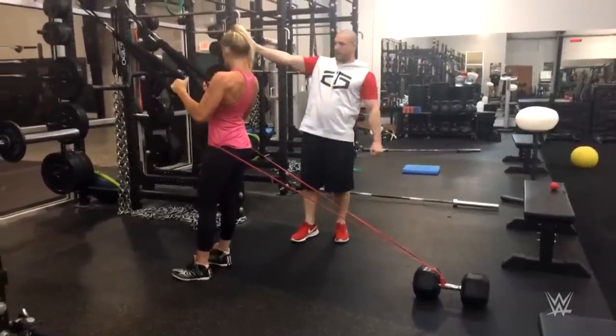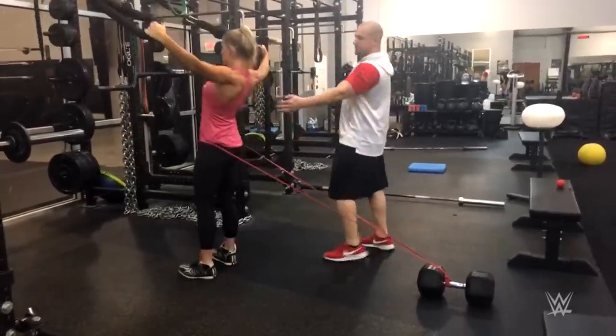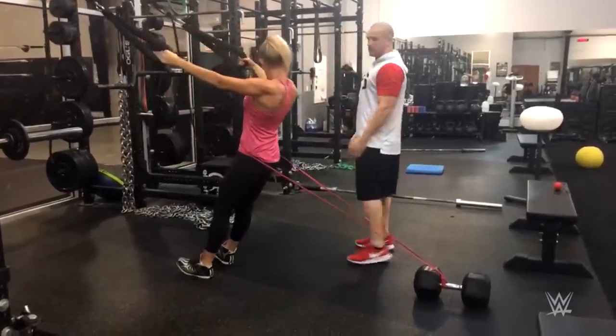Squeeze her glutes, arms out straight. She's going to go directly out to the side and slow on the way back. Look at that back work. Good.